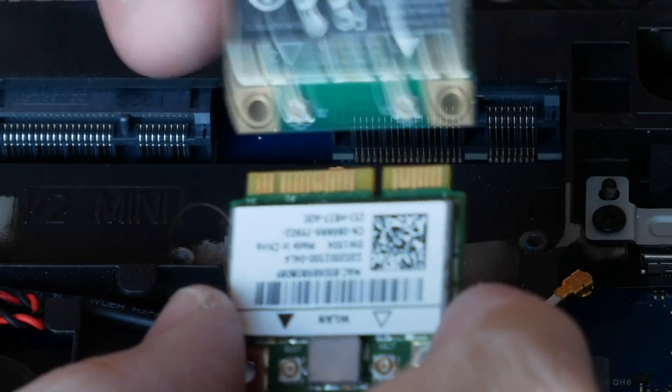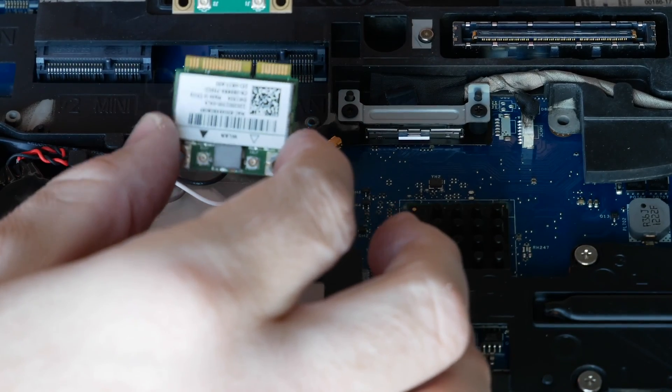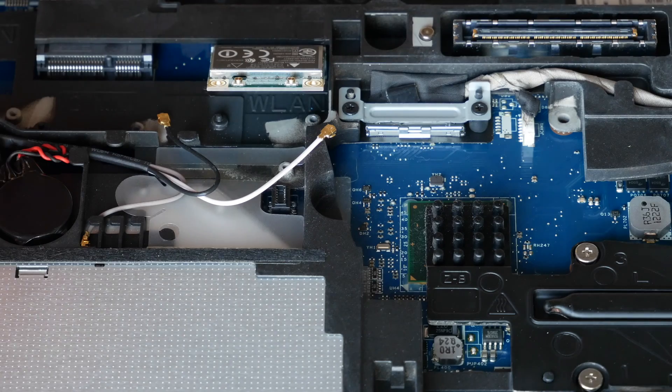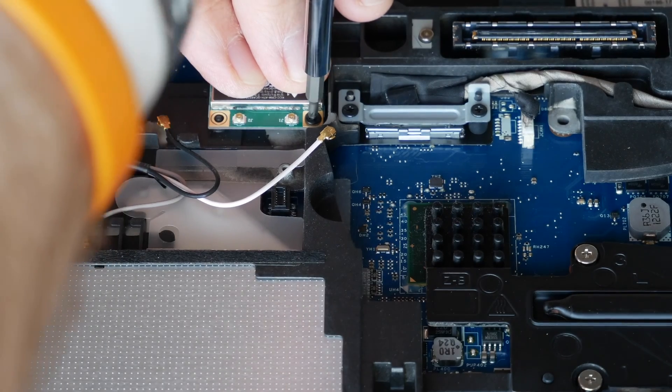It's just that this card has dual-band connectivity, whereas this one just has standard 2.4 gigahertz. So now I'm going to slide that back in and screw the screw back in to hold that back down.